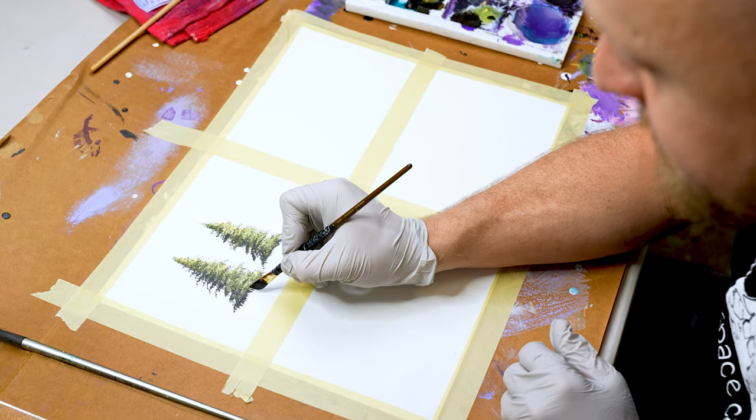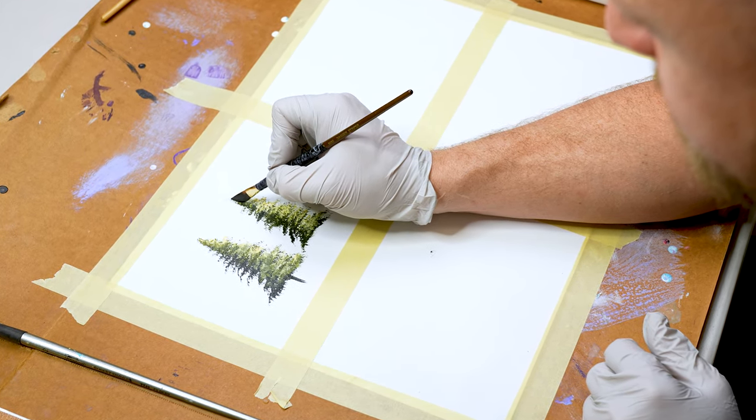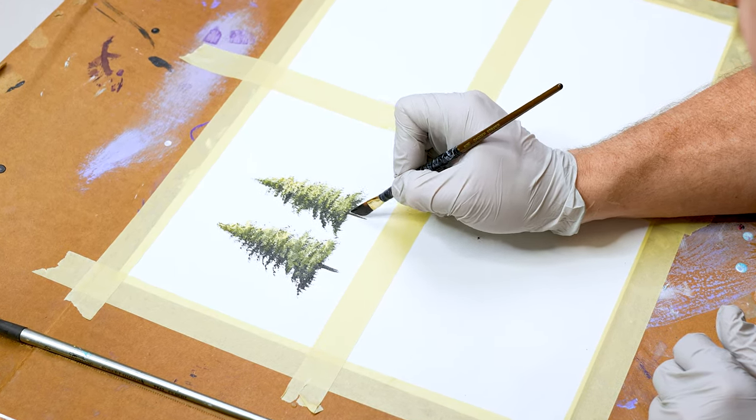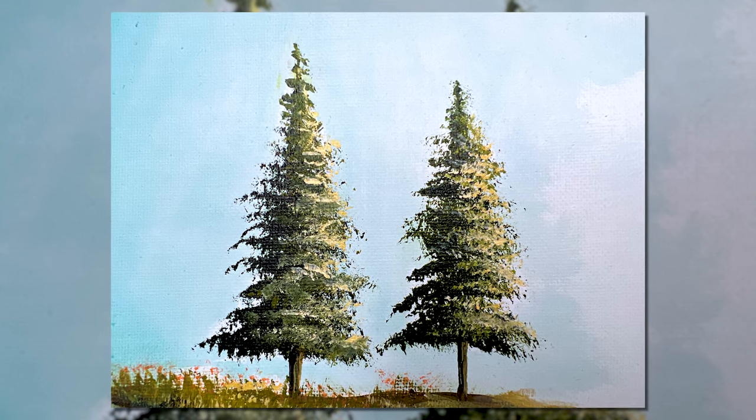Now we just have to add in our trunk. All we do is use a dark mixture of brown and a dagger brush, going straight down the middle to create the base of your trunk. You can also add little segments of the trunk going up and down through your pine tree — just keep it in a straight line.